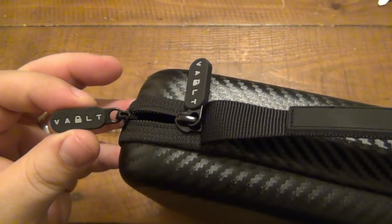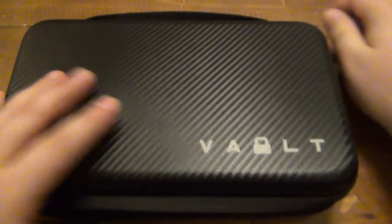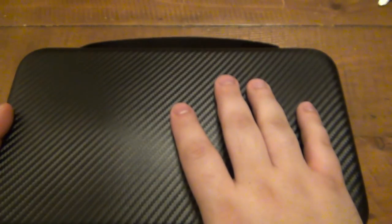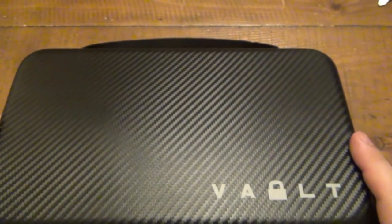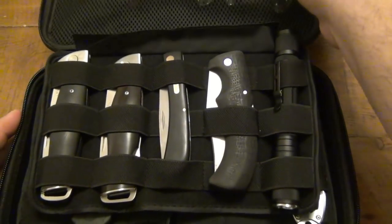Anyway, you can see the zippers also say 'Vault.' I'm going to open this up and take a peek inside. Keep in mind, I just loaded this up with some random gear and knives that I have for sale or trade, just to give you an idea of what this looks like. But eventually, I will put in all my different EDC options when I travel.